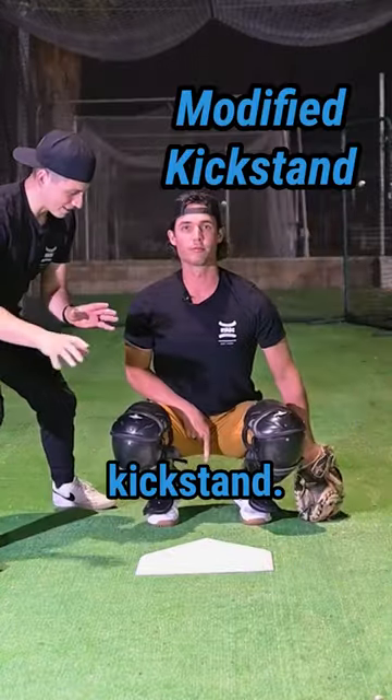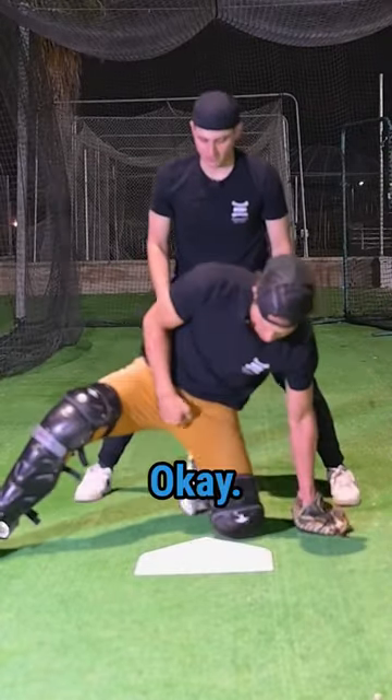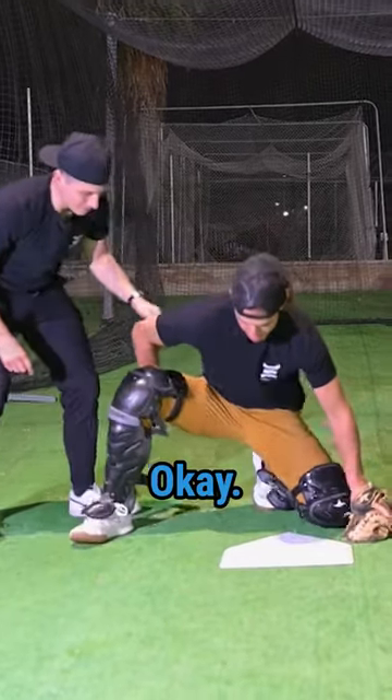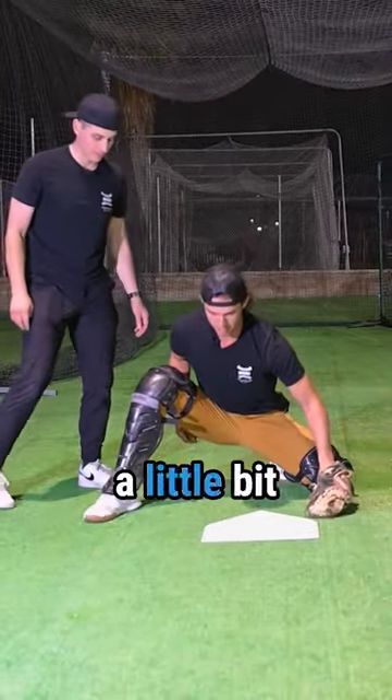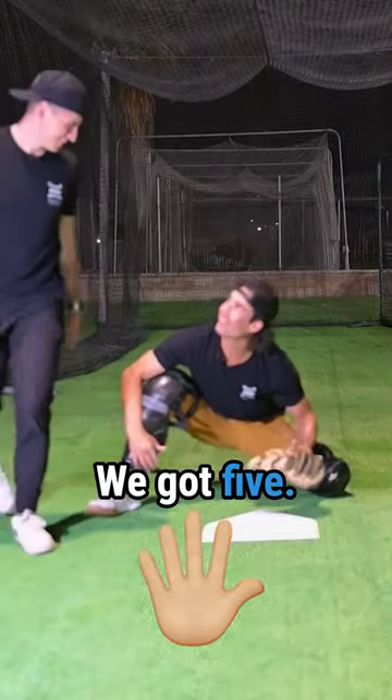Sign stance. Modified kickstand — left knee down, right foot out, this foot behind. Coming this way a little more with the hips. Target. This hand — oh, that's right Dre. Is that five? That's five, we got five.